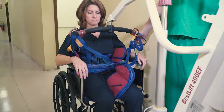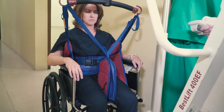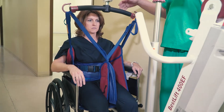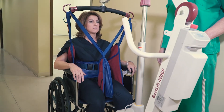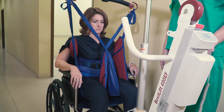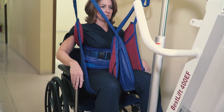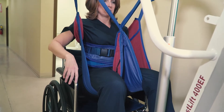Before lifting, make sure that the patient is fully inside the sling and that the straps and loops are not caught on the wheelchair. With one hand on the patient and one hand on the lift controls, slowly begin lifting the patient. As the patient's wheelchair is locked in place while the lift is not, the lift will move toward the patient rather than jerking them out of the chair.